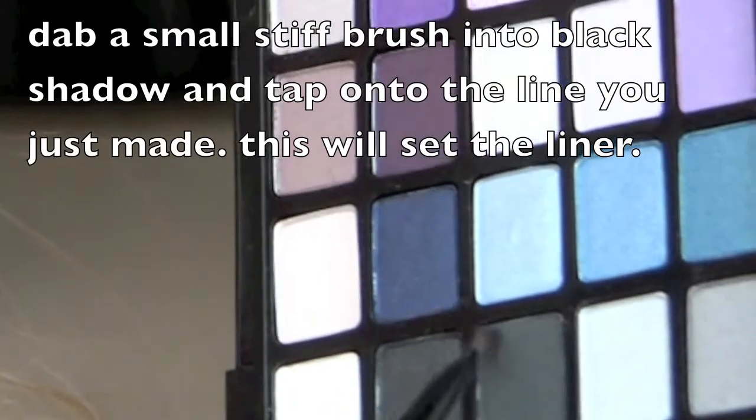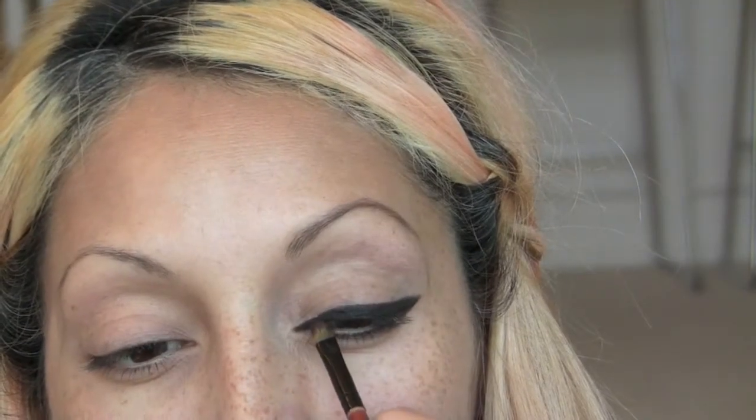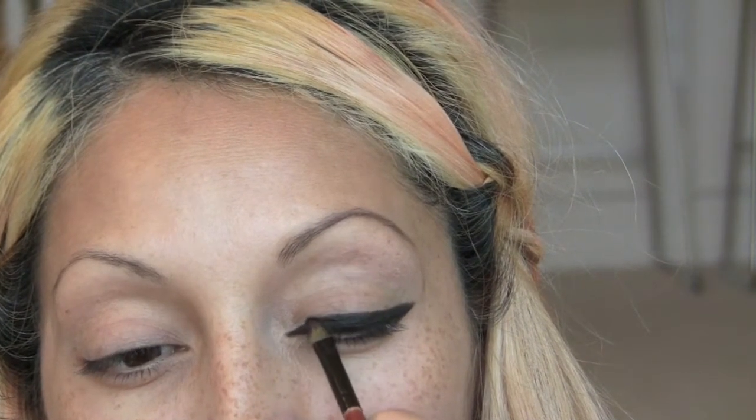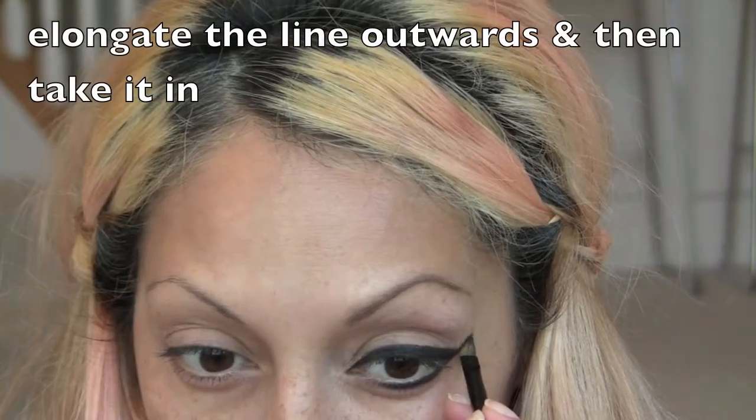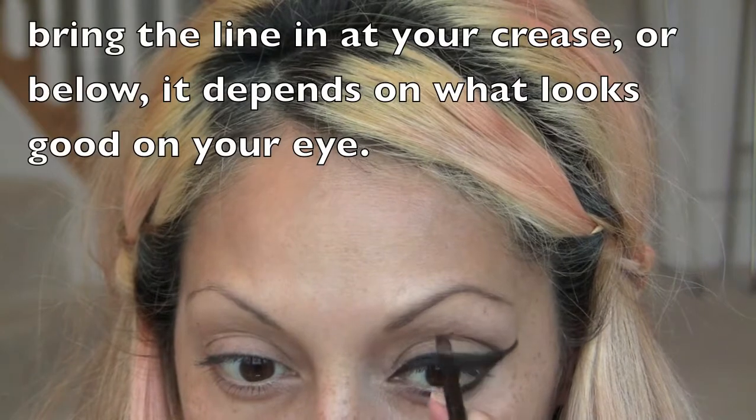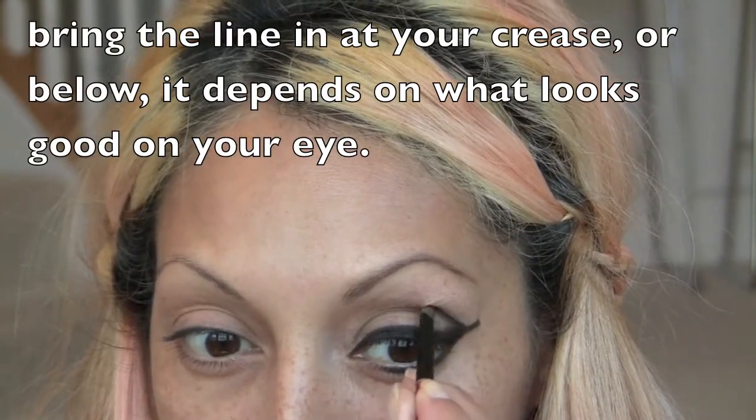Dab a small brush into your black shadow and use it to set the liner — that will make it so that it won't smudge. Make sure to dab instead of swipe. Elongate the line outwards in the same direction as you did previously and start to bring the black in towards your crease.